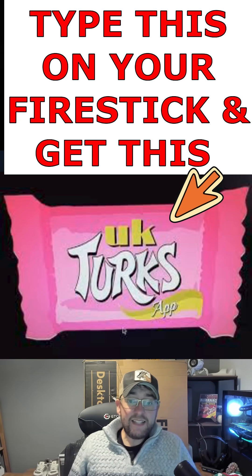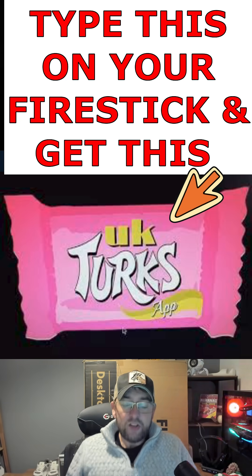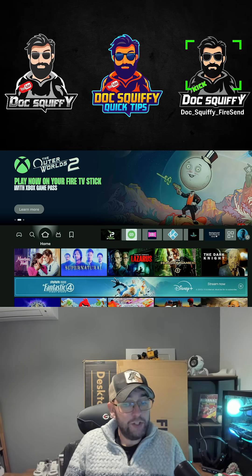Lots of you have been asking for this, so here is the latest working version on your Fire Sticks — and guess what, it's not blocked.